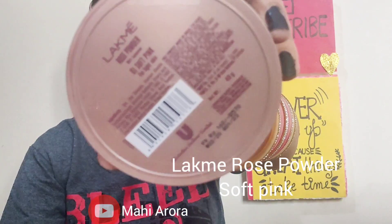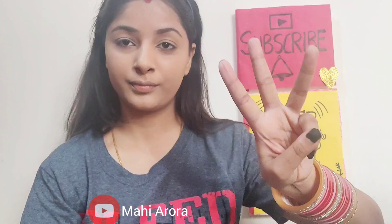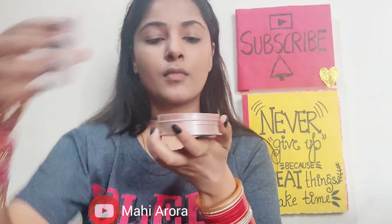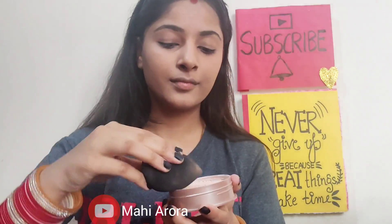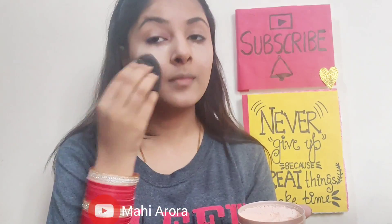After my base is done I will be using the Slack Me Rose powder in the shade Soft Pink. Since it's a loose powder, I would suggest you don't pick it up with any kind of brush — rather use a damp beauty blender. I will be putting it on my face and blending it simultaneously. I don't want to bake, so I will be blending it as I go.